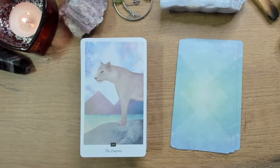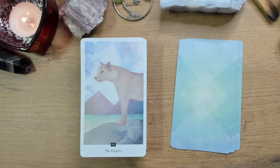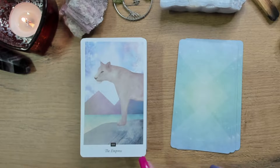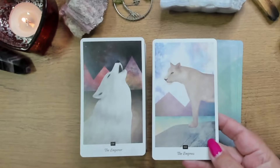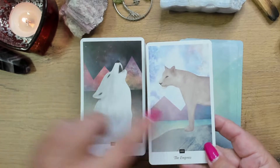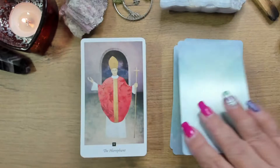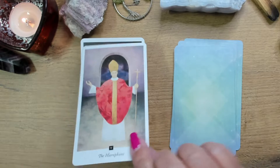The Empress — I did not expect that when I was first going through. It almost took my breath away, because after those first three powerful images to suddenly get the Empress looking like this — stunning, stunning, stunning. And of course, if you have the lioness for the Empress, you have to have a masculine, strong energy. What I also enjoyed was the fact that they've both got the pyramids or triangle shapes behind them.